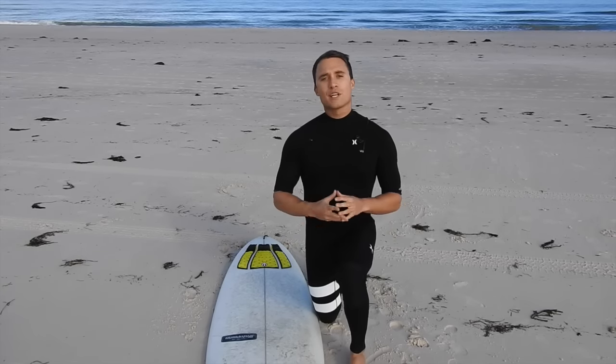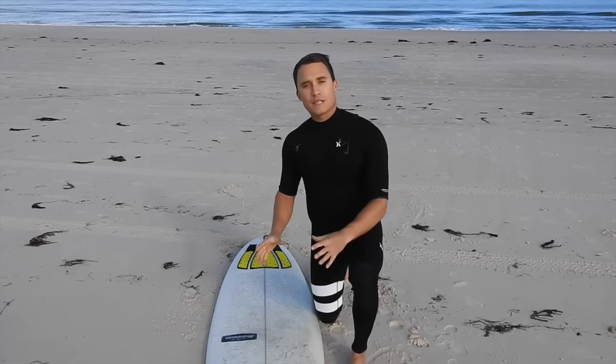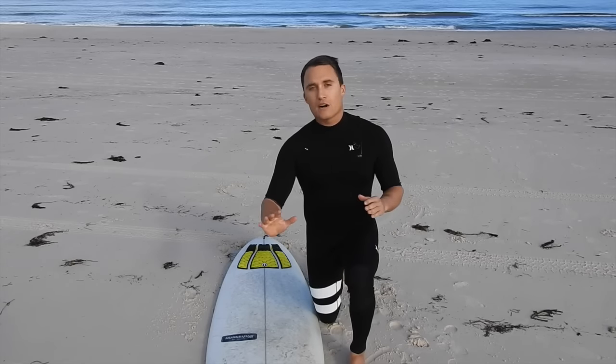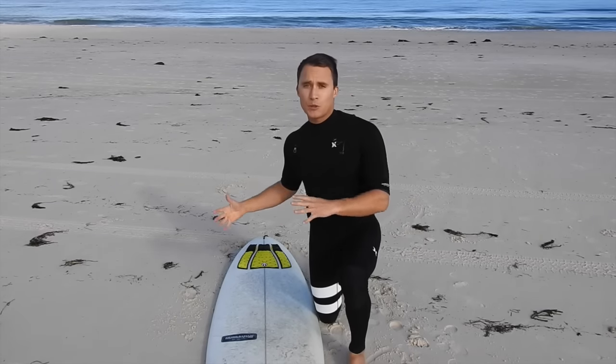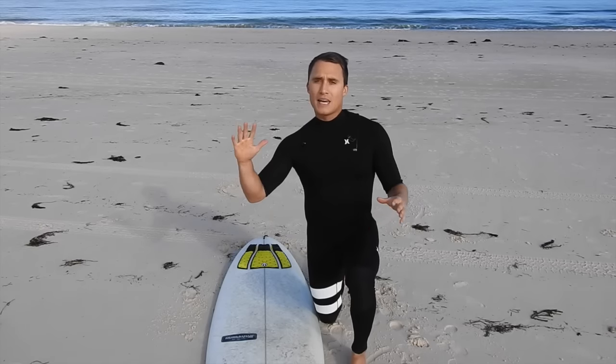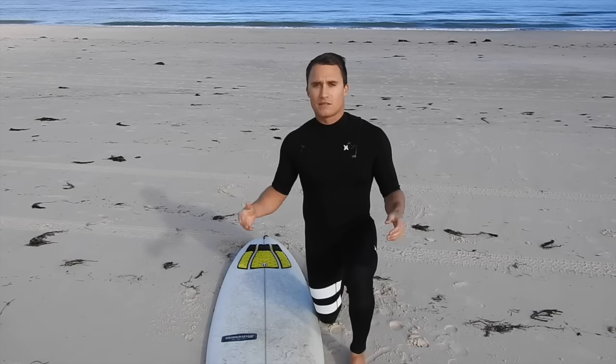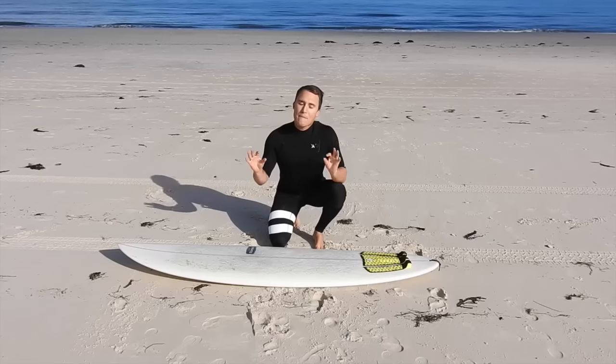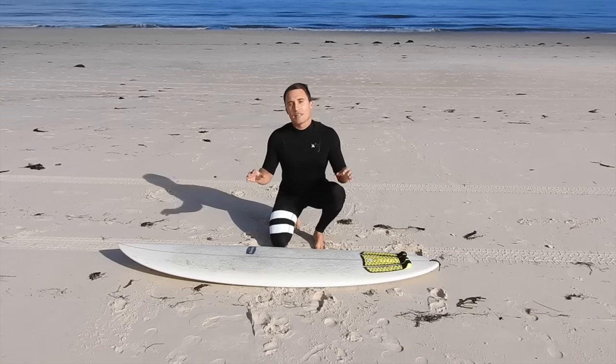The first thing we're going to cover is where you need to be positioned on the surfboard. If we're too far forward on the board, we're going to nose dive every time we catch waves. If we're too far back on the board, the nose will stick up high and it'll make it impossible to catch waves. So we have to find the perfect balance between the two, and it looks something like this.